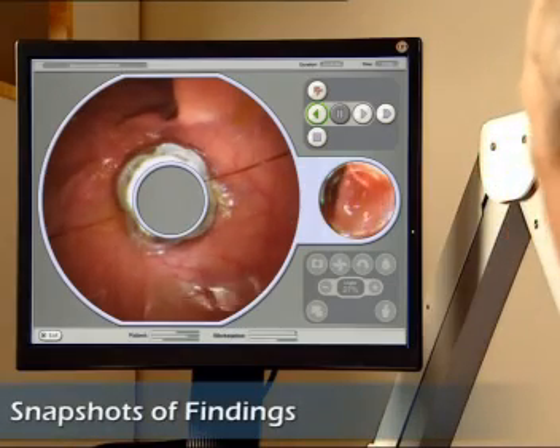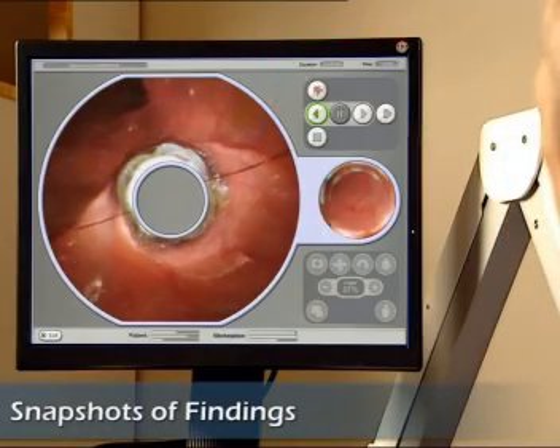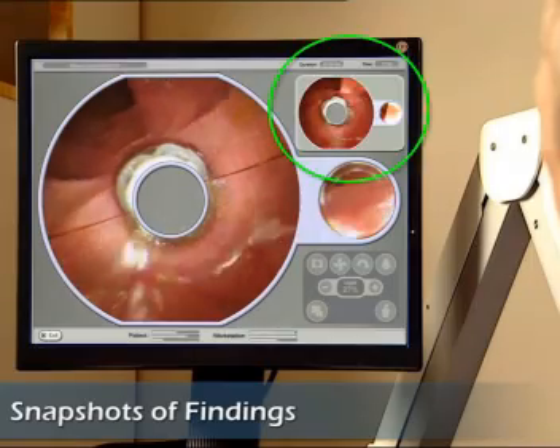At any moment desired, the physician may record snapshots of significant findings. The entire procedure is recorded by the workstation for later review.